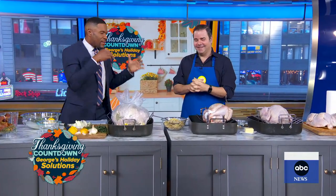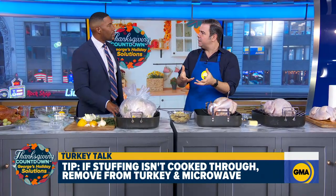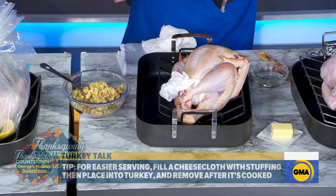But what about stuffing? How do you stuff the turkey properly? A lot of people are worried that the turkey is done but the stuffing has juices that are not fully cooked. One thing to do is make sure that you have 165 degrees in the stuffing. If it's not up to temperature and the turkey's already cooked, pull it out and put it in the microwave until it's fully cooked. Also, a lot of people hate digging out the stuffing from inside the cavity — use a cheesecloth, put it inside the cavity, pop in your stuffing, and when you're done cooking, just pull out that cheesecloth and you'll have the entire stuffing pulled out.